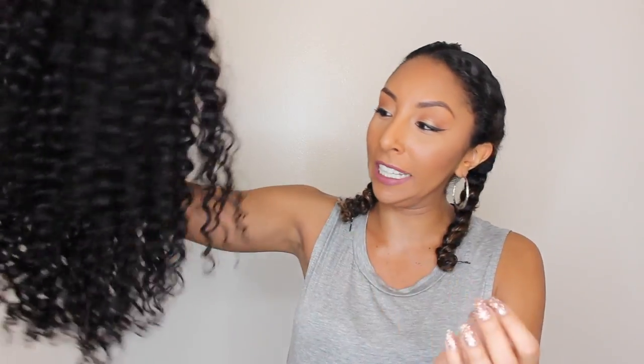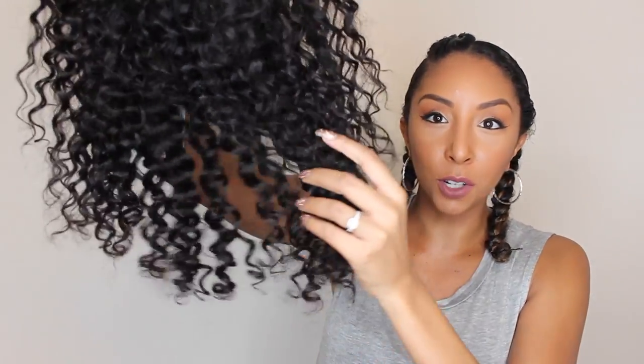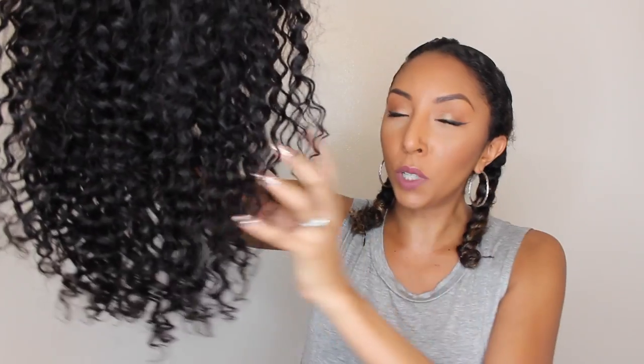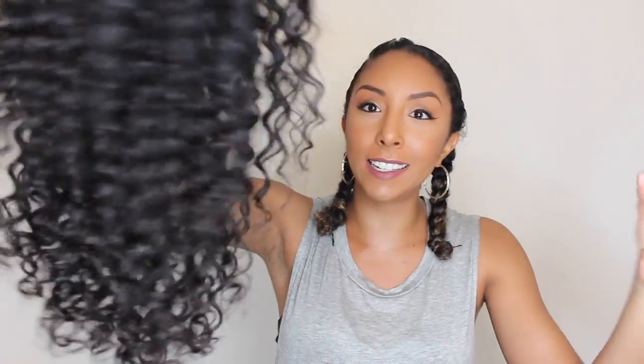Here is my curly wig. Of course I got a really long one and I love how defined the curls were. I was trying to find something really similar to my own curls, but my curls are really really tight, so I haven't gotten a really tight one yet. But I just loved how pretty these curls looked — they're already shiny and defined — and this is actually how it looked on the website, and it also arrived looking the same way. I'm really happy to see that it actually looks like the picture.